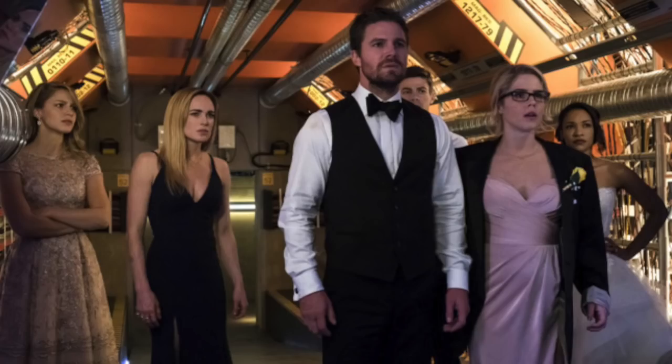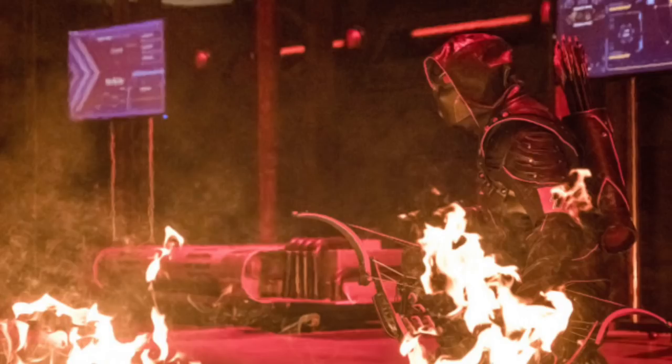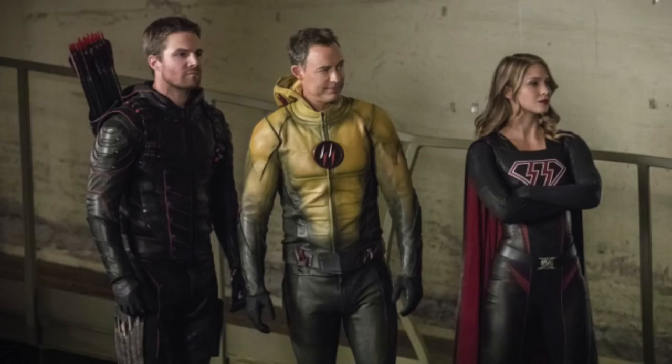Overall, this first night of Crisis on Earth X was a lot of fun. I might have preferred the Supergirl episode slightly — it flowed better. The Arrow episode had back-and-forth pacing between many locations, which was a bit off, but I understand that was necessary to set things up for the second night. If sacrificing a slightly messy episode sets up the next night well, that's fine. The church fight scene in the first episode was just awesome.